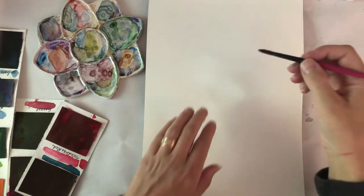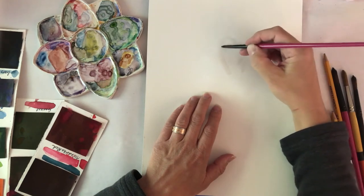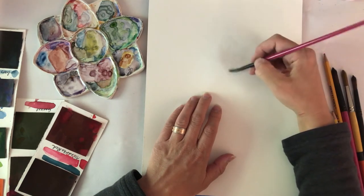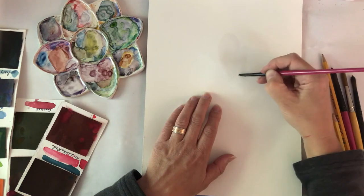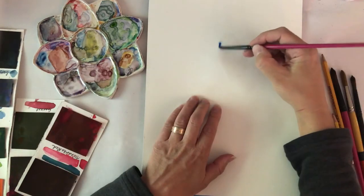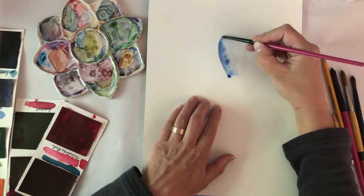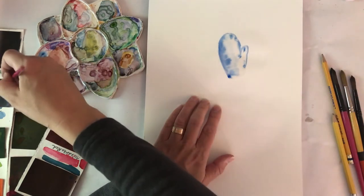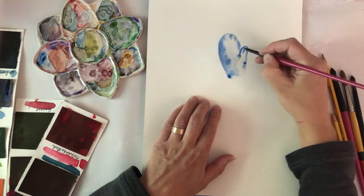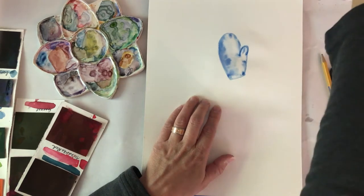Hi everybody, welcome to my third holiday winter-themed watercolor tutorial. Today is going to be fun because we are going to do more of a designy kind of painting with a limited color palette, although you can make it as colorful as you want. I'm laying my base layer using the wet-on-wet technique — I've wet the shape of a mitten with plain water and then I'm dropping in the color for my background, putting the color around the edges and letting it bleed out.